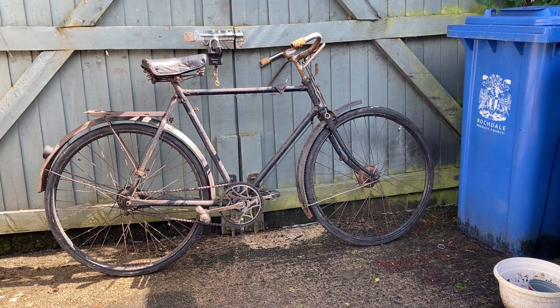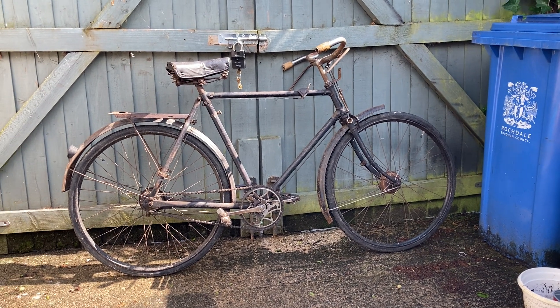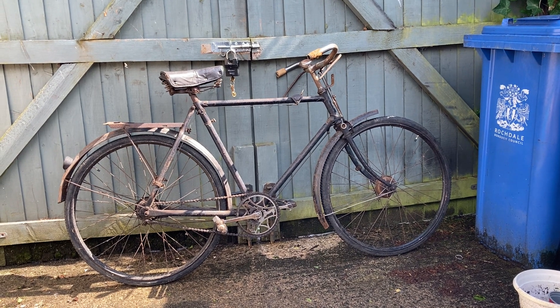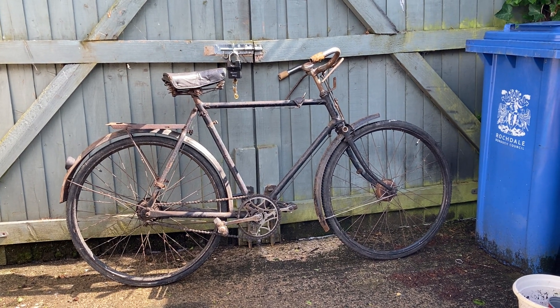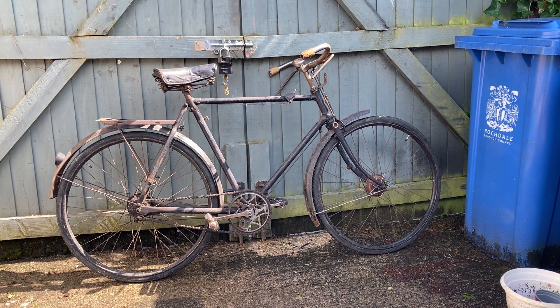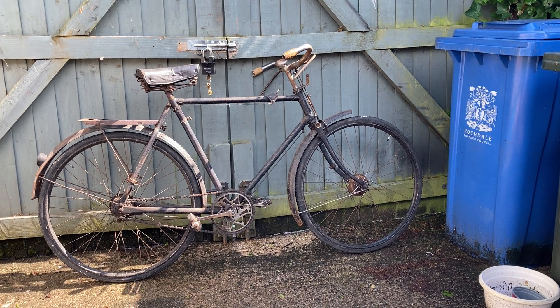I saw it on one of the stands at Bewley. It was there with another much later bike — a Triumph Palm Beach Gents — and then there was this. The Triumph was in a lot better condition but that was just a run-of-the-mill town bike from the 1960s.